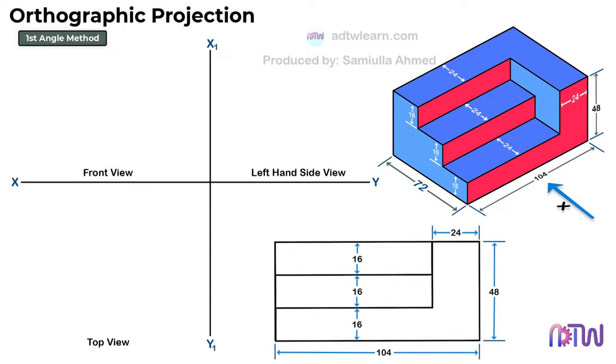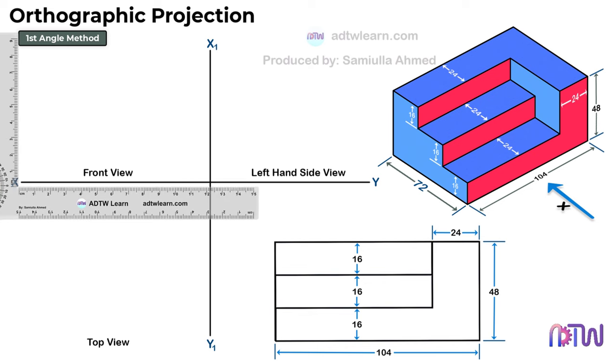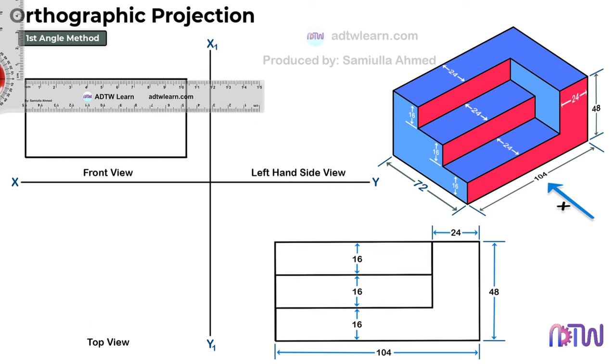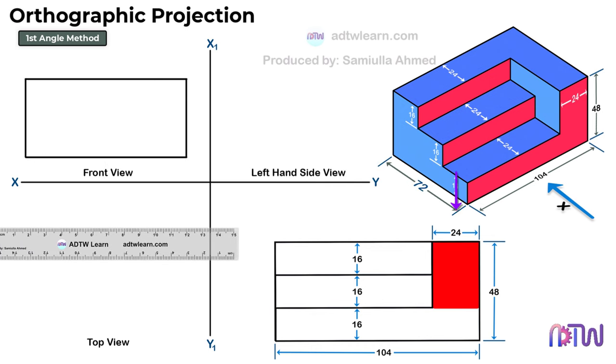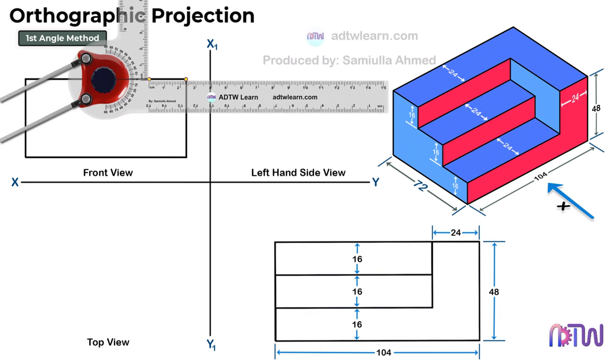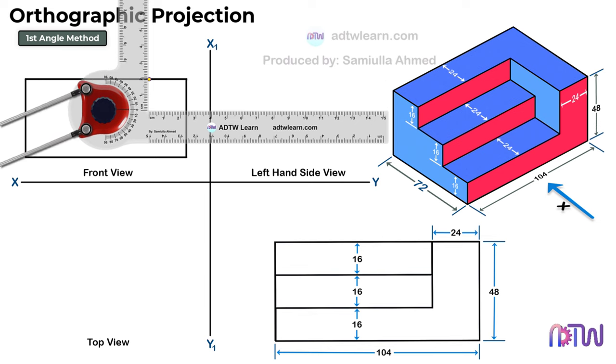Let's start drawing the front view. Draw a horizontal line of 104 mm in length. Next, draw a vertical line of 48 mm from the end point of this line and construct the rectangle. Next, we will draw this portion. We can see the width of this portion is 24 mm. Therefore, mark a point at 24 mm length from this point. And draw a light vertical line from this point.